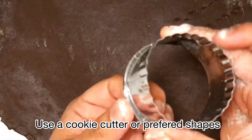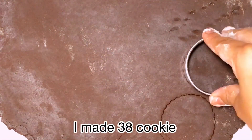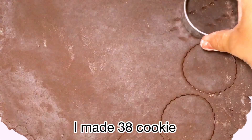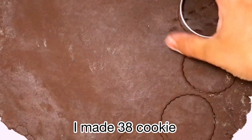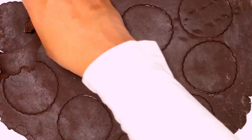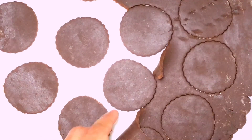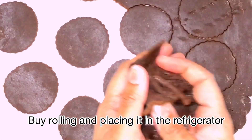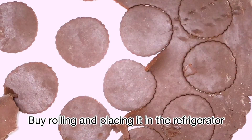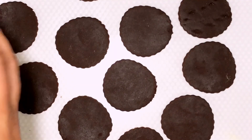Now it's done and I'm using a small cookie cutter — you can use lids or whatever shape you prefer. Use the excess dough, give it a massage with your hand, wrap it with cling film, leave it in the refrigerator, and it will be ready for the next batch.